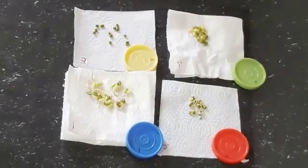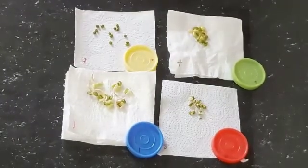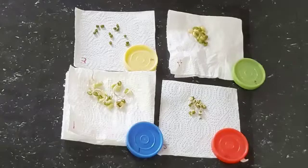So this concludes that water is important for seed germination. But excess water is harmful. Only an ample amount of water is good for seed germination. Thank you.